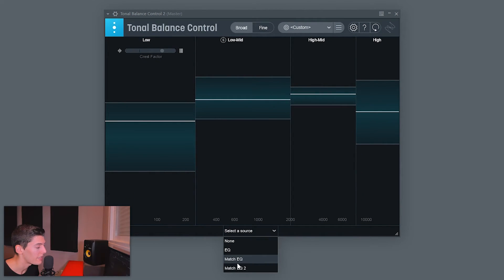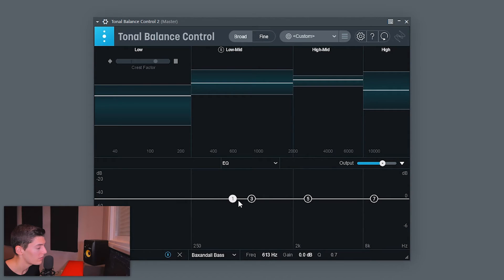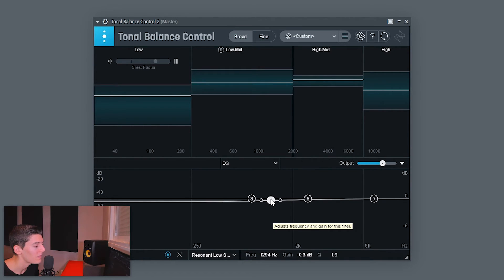Tonal Balance Control has a feature where you click on the EQ, choose an EQ plugin, and any moves you make are applied directly to that EQ. I'll apply subtle changes to try to match the balance of the reference track. We have a bit too much sub and mids, and need a bit more mid-highs and highs. I reduce the sub slightly and boost the highs a little. I don't recommend going crazy — maybe half a dB, maybe 1 dB maximum.